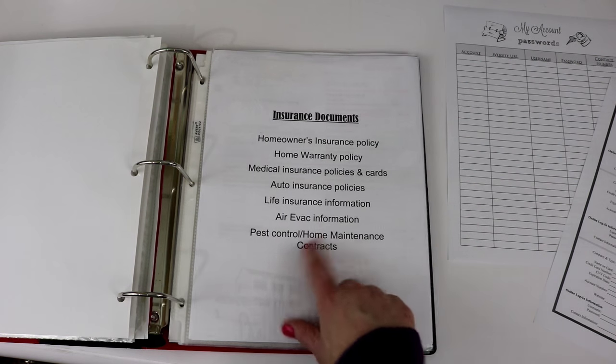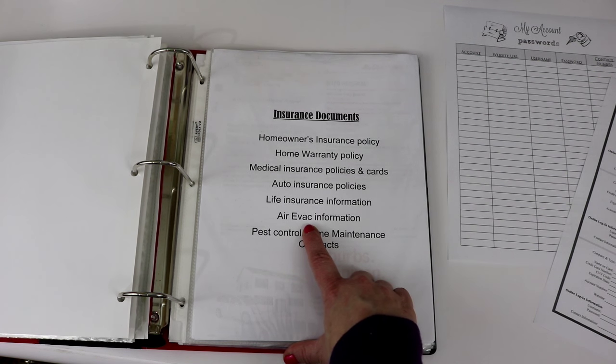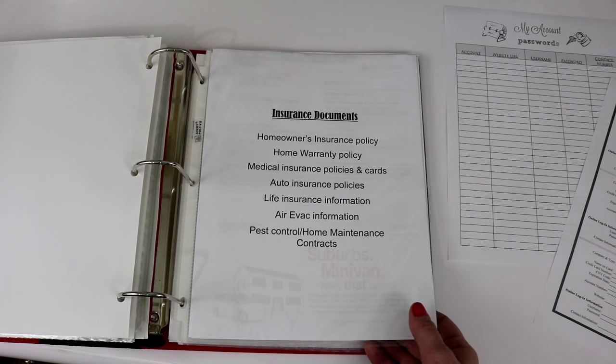For the ARIVAC information, I had to call them and they gave me a home number — if you don't have any ARIVAC information just call them and they'll give you a home number showing how you are in their system. I just jotted that down on a printed sheet from their website.